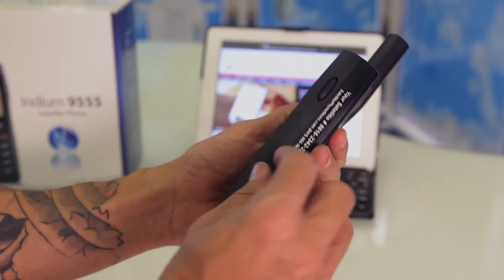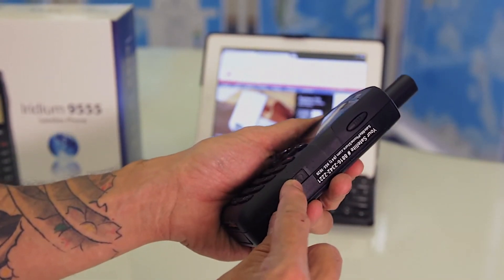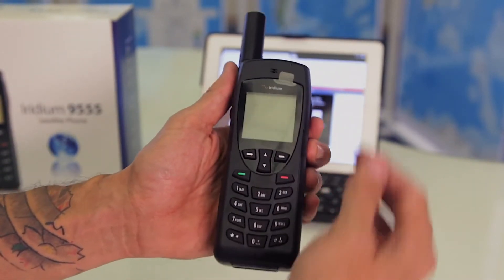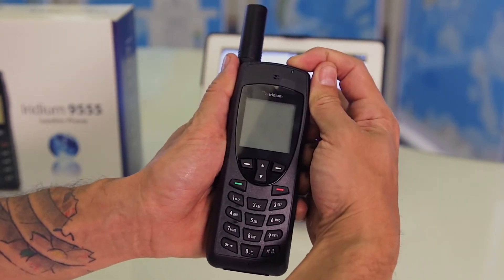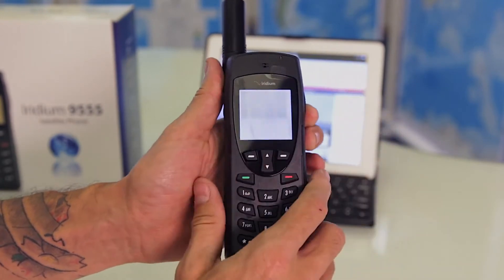On the right-hand side you'll find the port for a headjack. Located at the top of the phone you're going to find a recessed power button — simply press and hold down the button until the phone powers on.